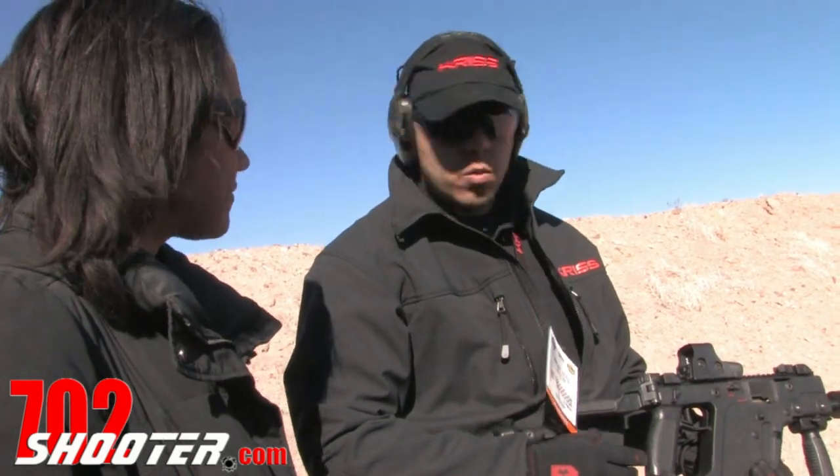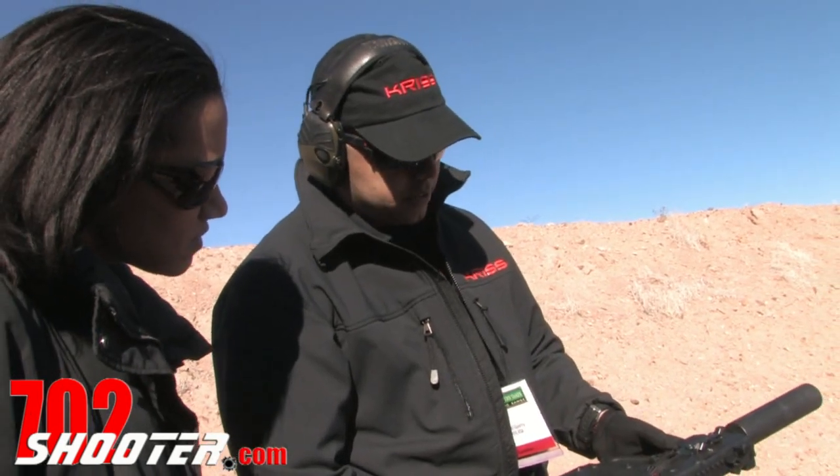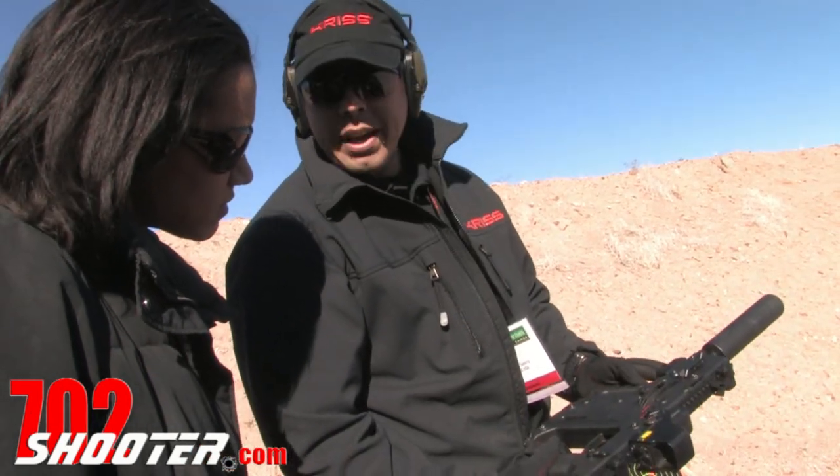Are you a righty or a lefty? I'm a righty. Perfect. On this side, flip to this side, you've got your bolt release.